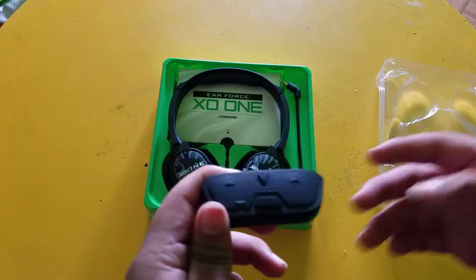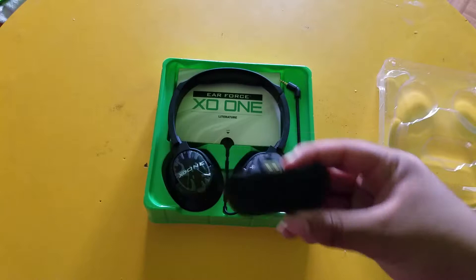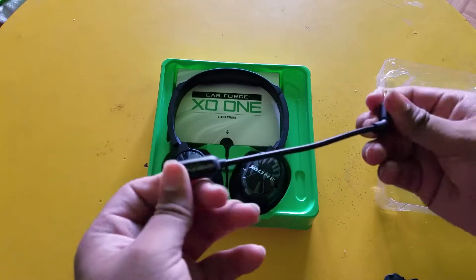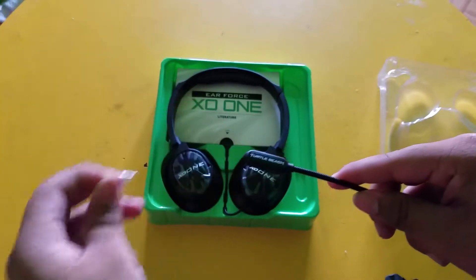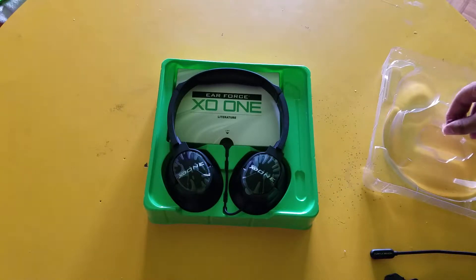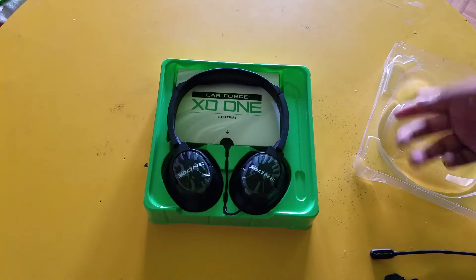The light is a little off here, sorry about that guys, but you should be able to see this. Then of course the detachable mic is very flexible. This is actually my very first Turtle Beach headset — I started off with a PDP Afterglow headset, then moved on to the Trident Kunais, and now I'm finally on Turtle Beach.